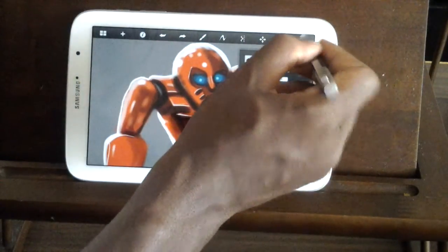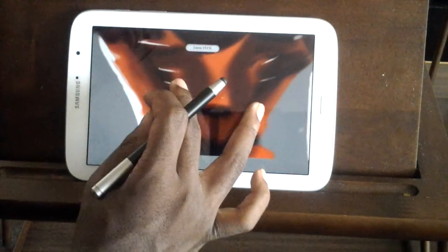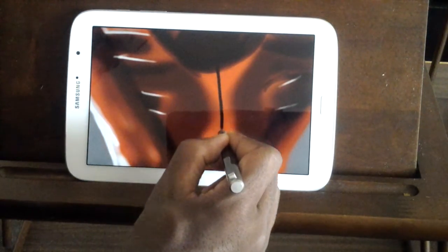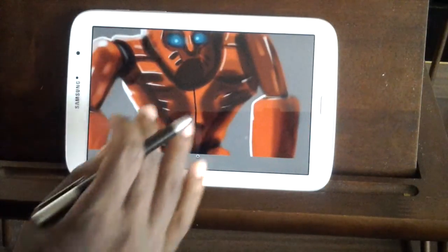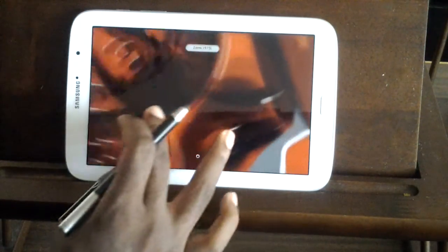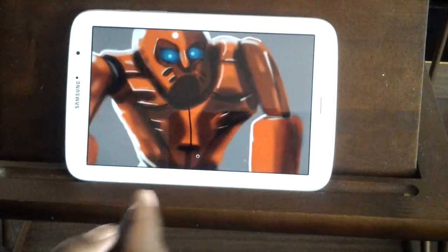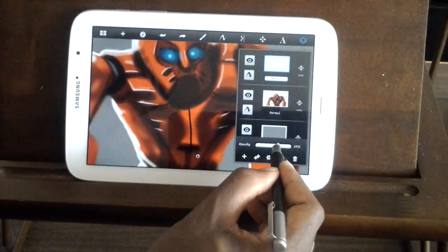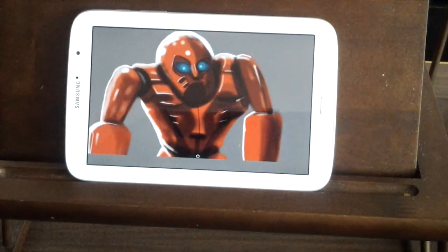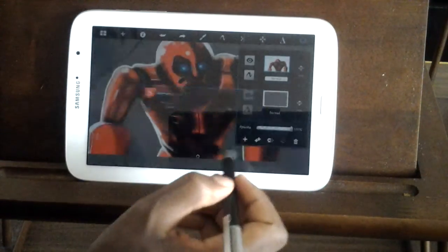We have black and our airbrush tool again, and we're on a new layer. We're going to make a slit right down the middle just like that — that's all we're going to do. Then we come over here — hopefully that showed up clear enough.